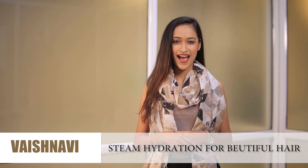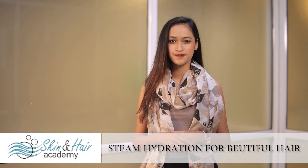Hey there girls, I hope you are having fun this monsoon season. Speaking of monsoon season, I am sure one big problem you are facing is frizzy and oily hair.